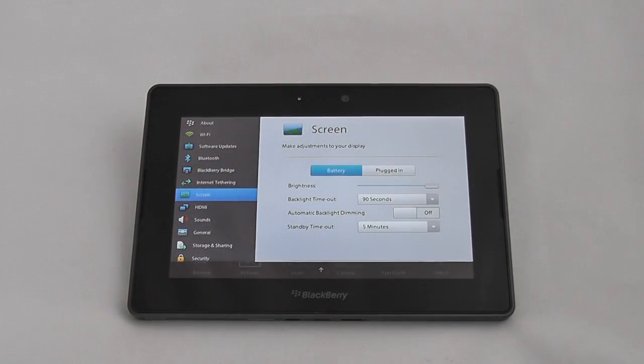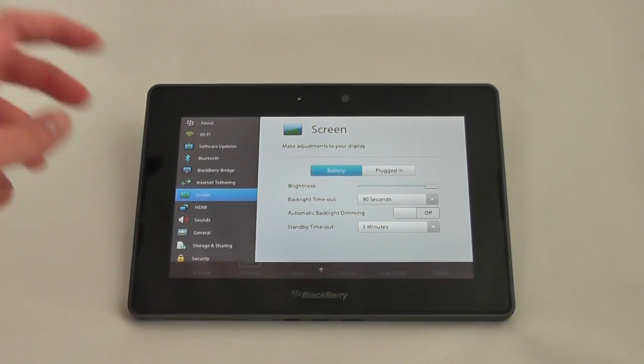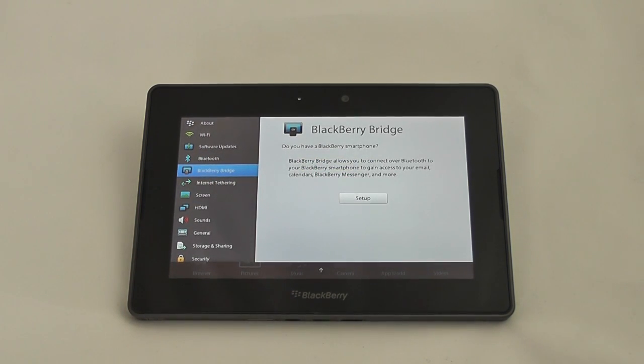Taking a look at settings, you can see various options here — About, Wi-Fi, software updates, Bluetooth, and BlackBerry Bridge. If you do have a BlackBerry smartphone you can connect it to the Playbook via Bluetooth, and then you can access your email, calendar, messenger, and more through the Playbook from the smartphone.